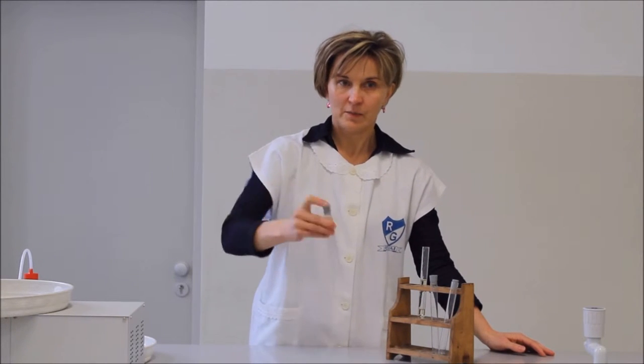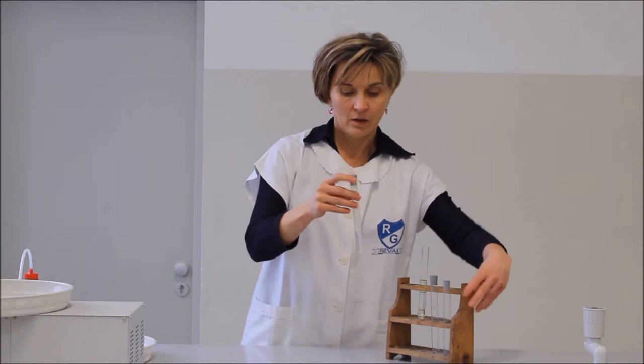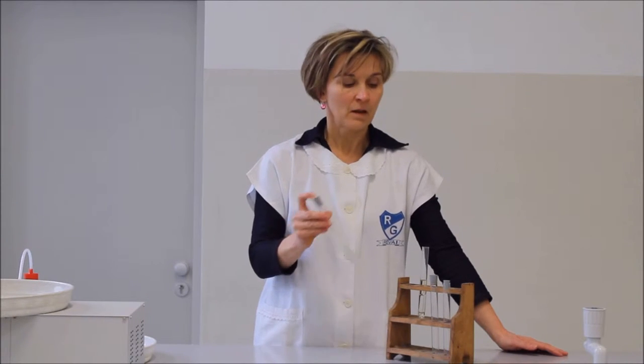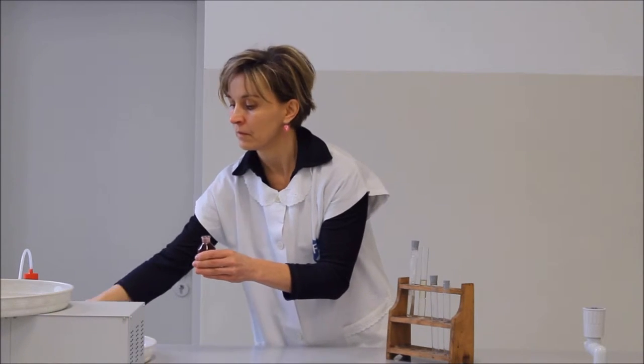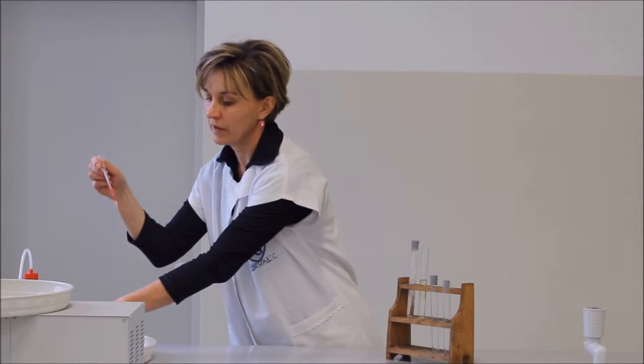Összerázzuk a kémcső tartalmát, és megfigyelhető, hogy a disznózsír nem oldódik a vízben. Az étolajat helyezzük a vízre, ebbe teszünk pár csepp sudán 3-festéket.